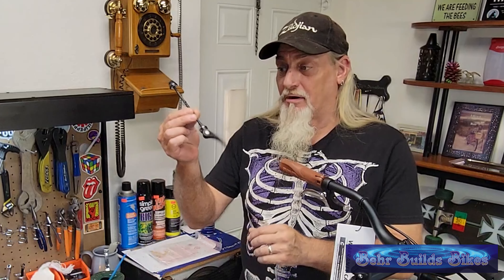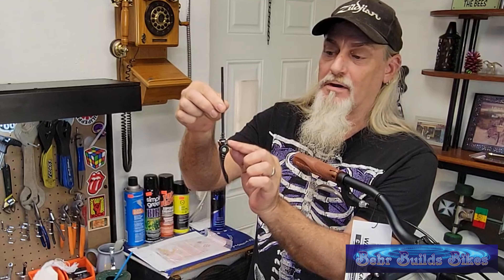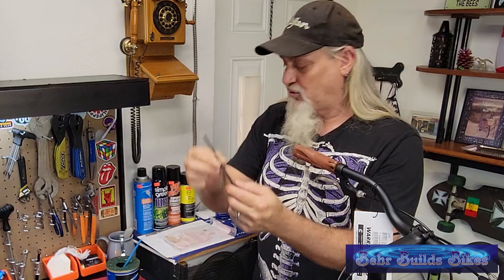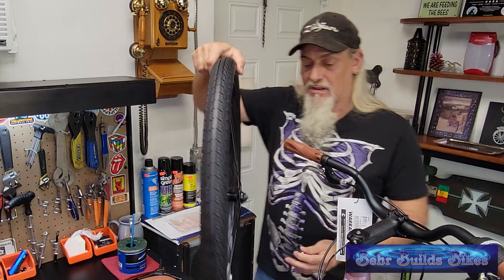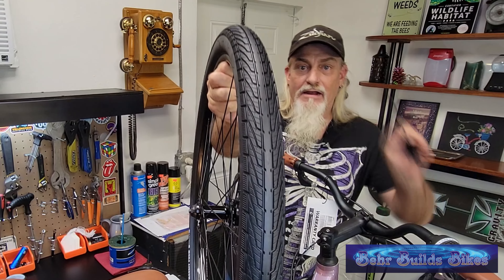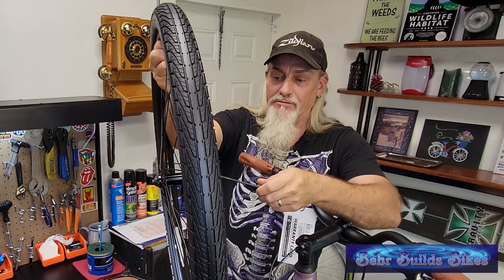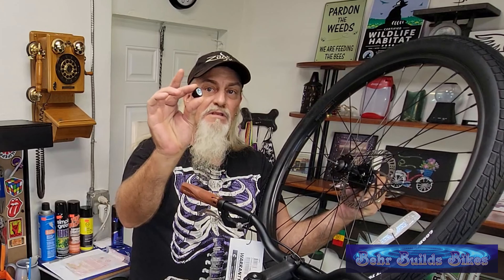If you've seen any of my other videos, you know I like to start in the front because that's two-thirds of the stopping power — I like to make the bike stop before I work on getting it to go. We're going to take our front skewer, open it up, take off the first spring and leave the second one intact — conical shape, fat side to the flange. I'll put a little grease on it. This side goes through the left side of the wheel. Looking at the tread, this is the forward-facing direction; this is the left side where the rotor is. Thread it through the wheel, put our spring in skinny side first, then put our cap on.